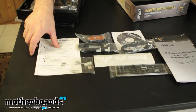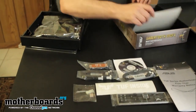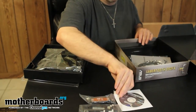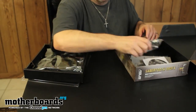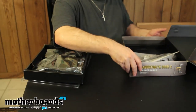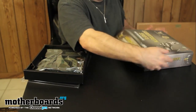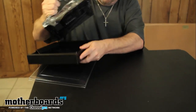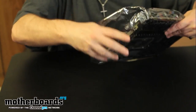That's basically all the stuff you'd see in the bundle — you can find more on the written review over at motherboards.org. Now we'll move that out of the way and take a look at the board itself. For those of you waiting for Bulldozer, there are going to be a lot of motherboards to choose from, which means lots of choices. Let's go ahead and take a look at the board.